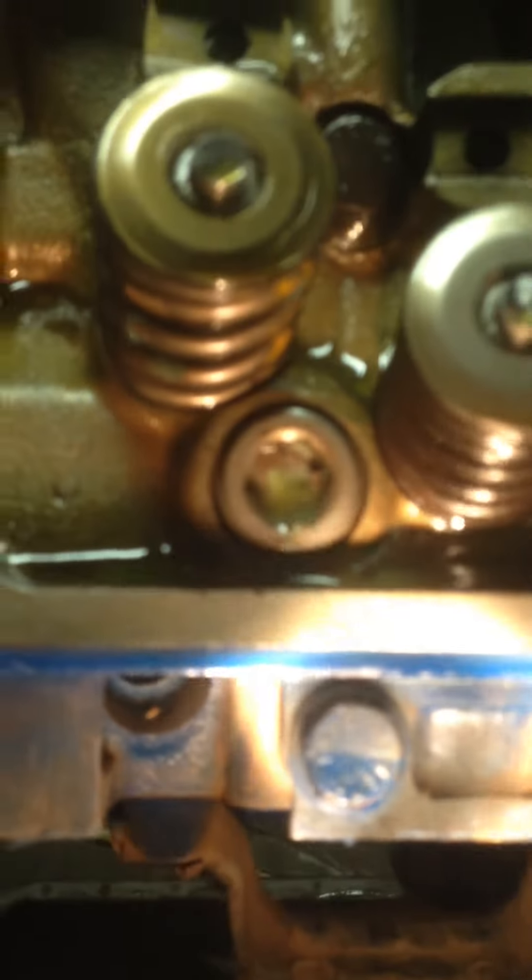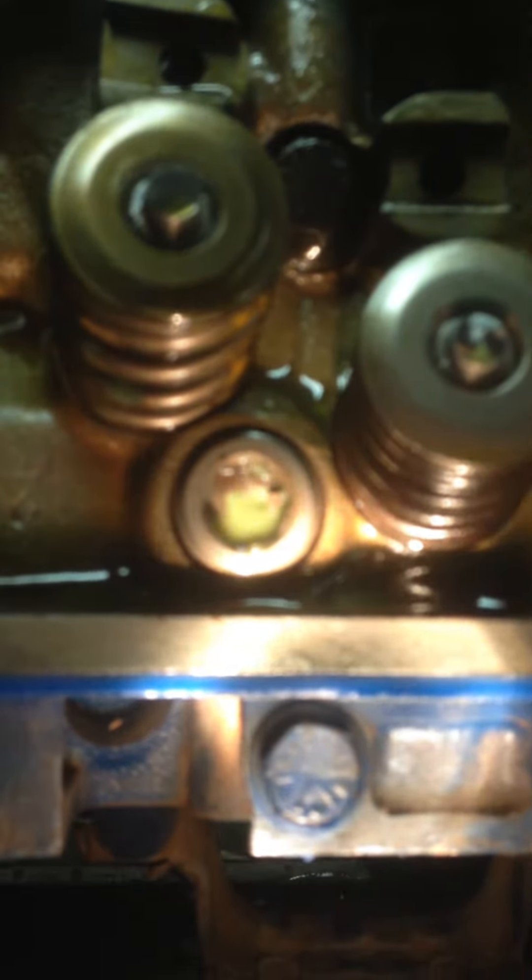The heads were crack tested but not pressure tested unfortunately, so we'll see what we do from here on. If I move back a little bit that might give you a better view — you can see it bubbling there. That's 40 psi, so that's definitely where the water has been coming from.